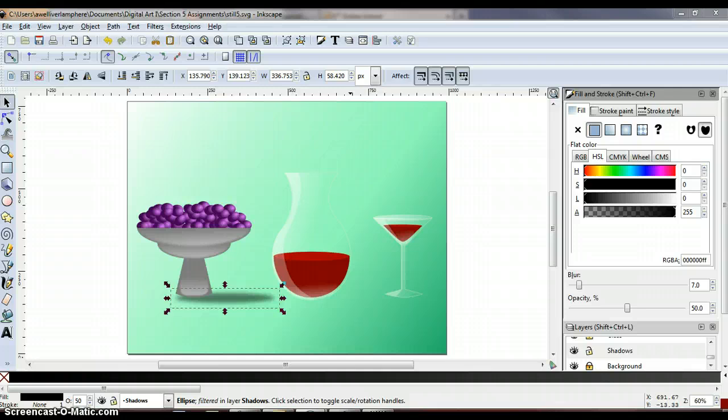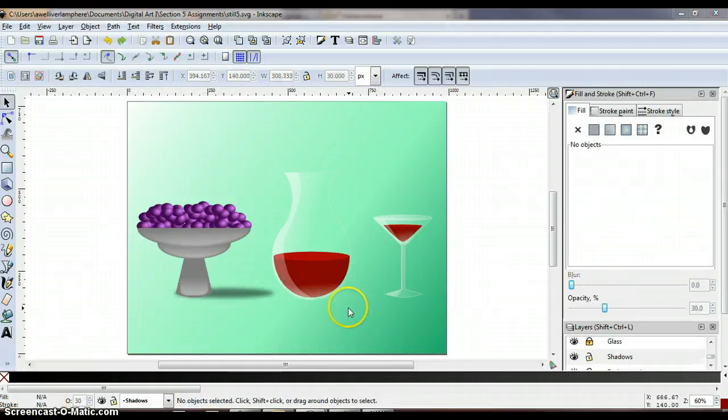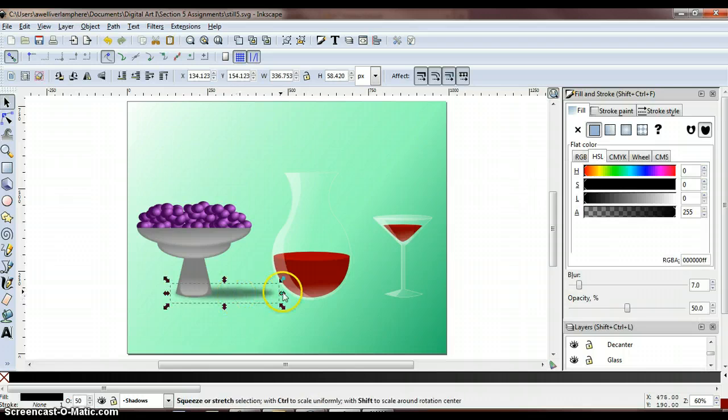Use the selection tool to move the shadow under the bowl. When done it should look similar to this. Next, add shadows to the glass and decanter — unlock both of those layers. With the shadow selected, press Ctrl-C to copy, mouse over the decanter and Ctrl-V to paste, then over to the glass and Ctrl-V to paste. Resize both of these shadows so they fit the glass and decanter appropriately.